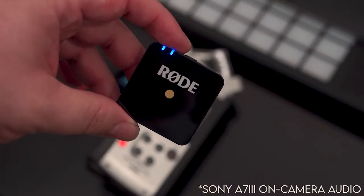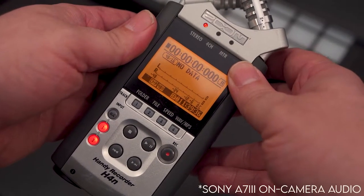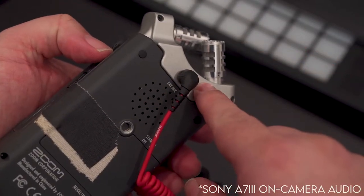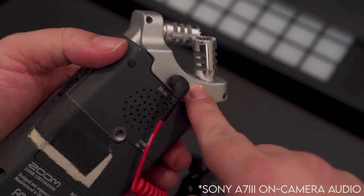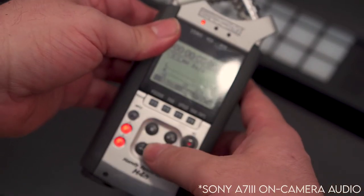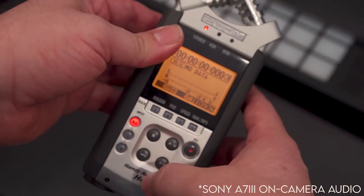Now take your wireless mic and clip it to your shirt or any other acceptable surface. On your Zoom, you have to make sure that your input is set to the external mic. The same input is used for these top microphones up here. To do that, you switch the input to mic.